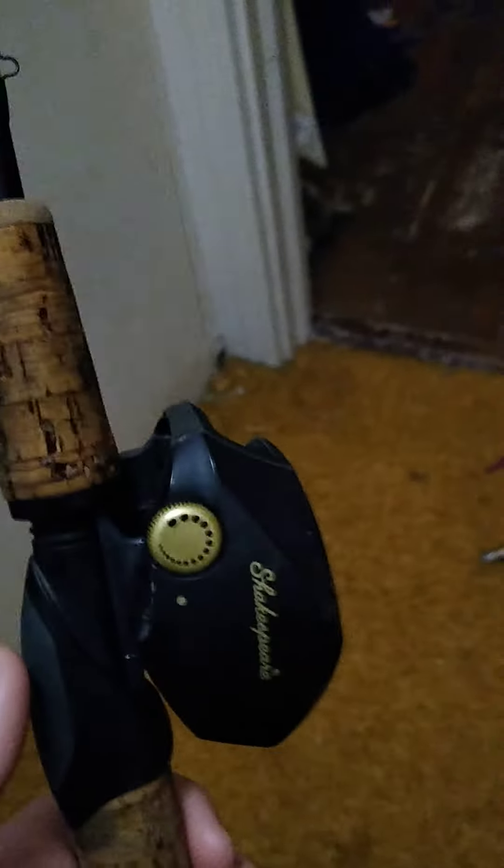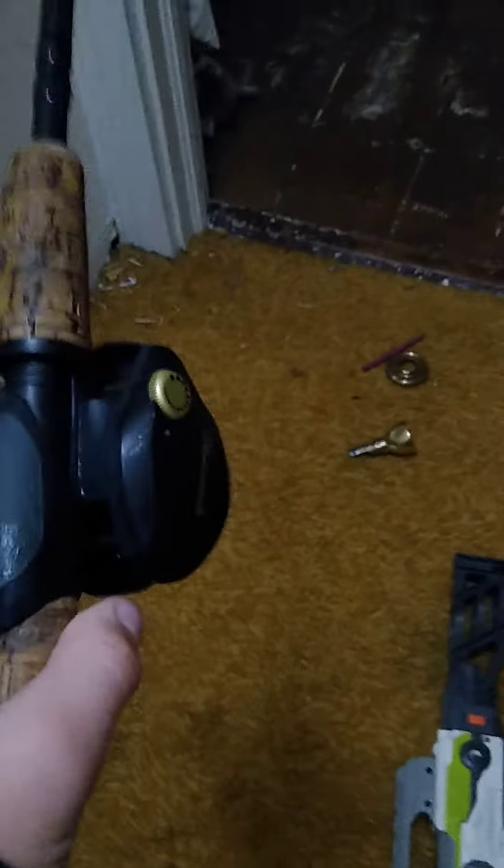Right here we have my baitcaster Shakespeare. I think that says Rapala rod — Longcast HM35. That's my Shakespeare rod. I got this thing snagged a couple of times and I hate it because I had to snap and cut the line so many times. But yeah, so that's my baitcaster.